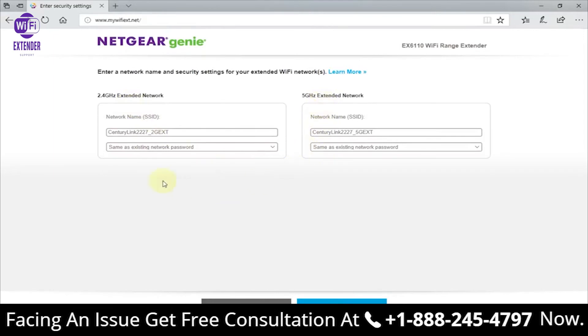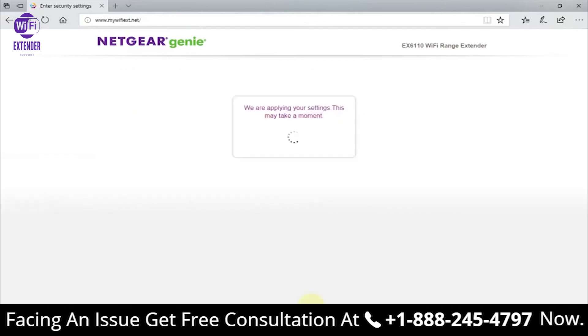It comes back and lets you customize your SSID name. You can change the name of the 2.4 GHz network on the extender — in my case I'll call it 'nick 2.4.' You can also keep your existing password, change it, or set none. You can do the same for the 5 GHz network, which I'll name 'nick 5,' and similarly adjust the password if you like.